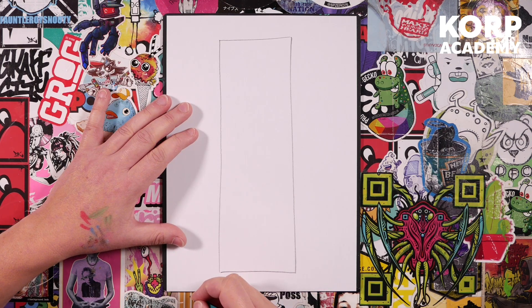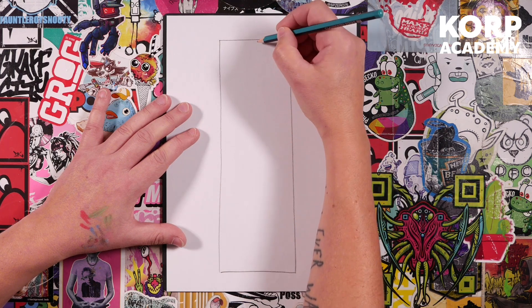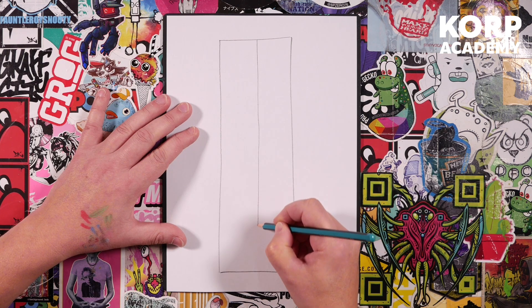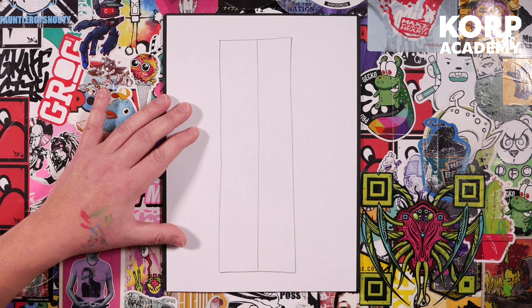Our character is going to be pretty much symmetrical, so to help with that symmetry we're going to draw a line going all the way through the middle of that rectangle, right through the middle.